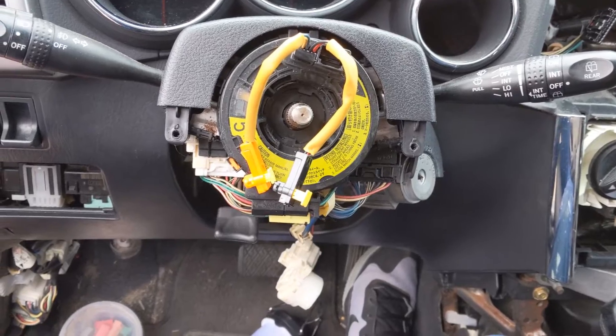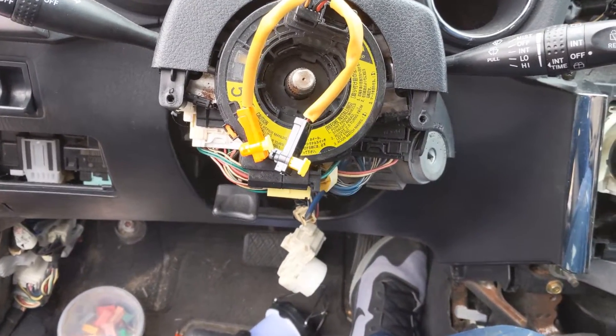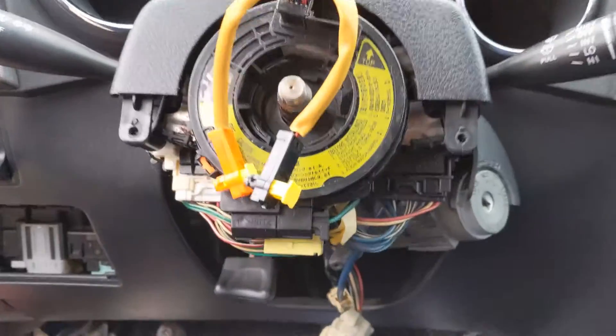I probably flipped the battery or did something in here and shorted it. I replaced those fuses, and the car starts up — but it's a rough idle. At least it starts. I'll show you guys.